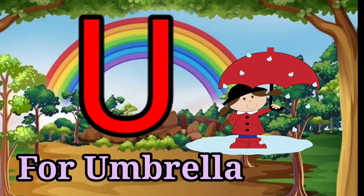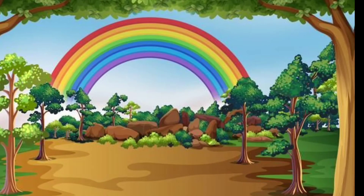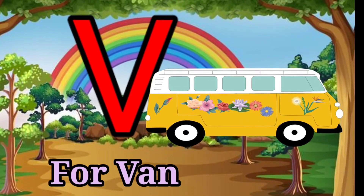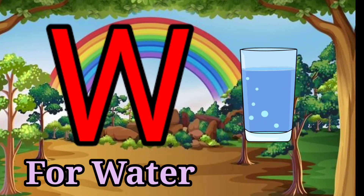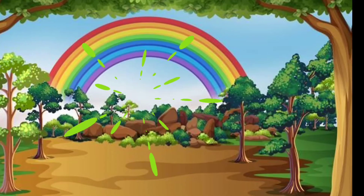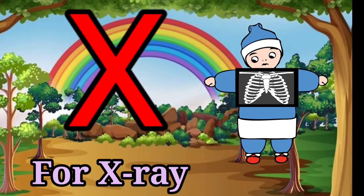U for Umbrella, V for Van, W for Water, X for X-ray.